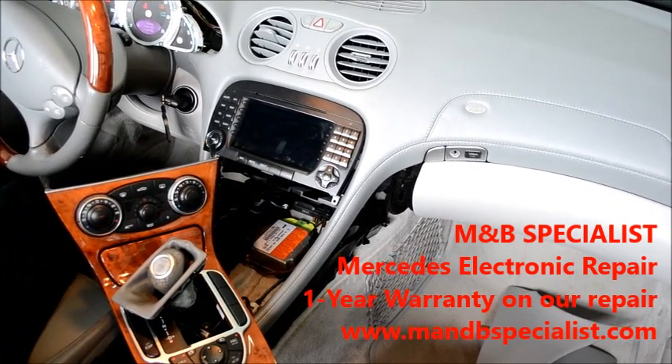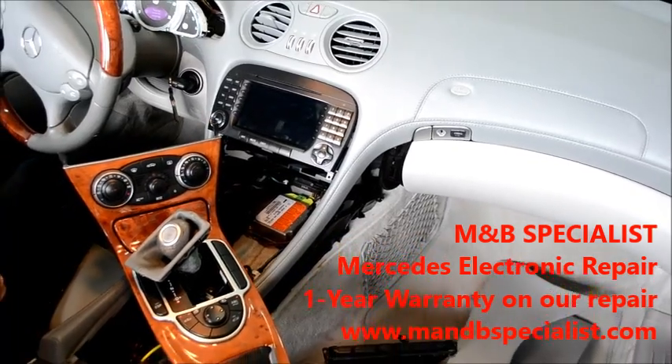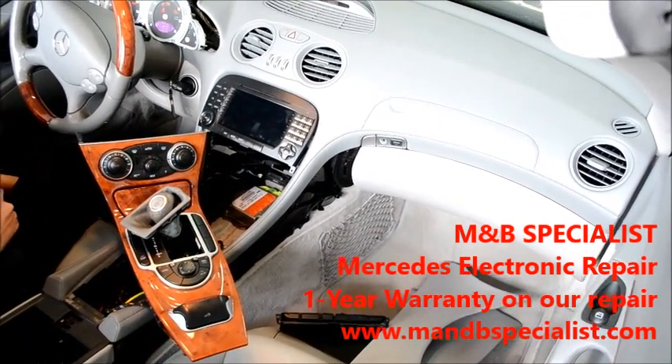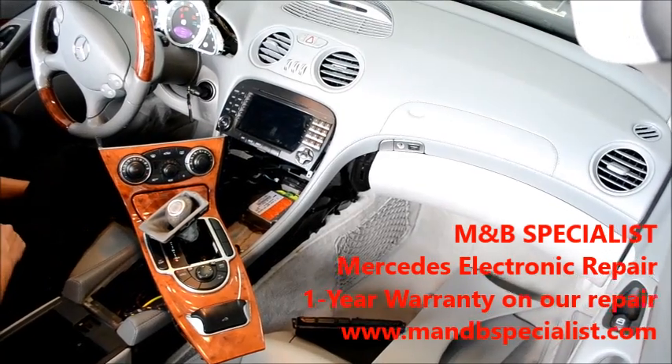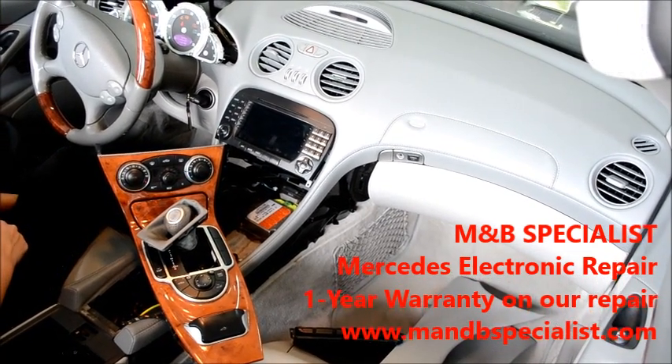Thank you for watching. This is M&B Specialist Mercedes Electronic Repair Service. We repair Mercedes command units, clusters, engine computers, and all electronics — you can go ahead and send them to us. We give a one year warranty on all the repairs that we do. Thanks for watching again.